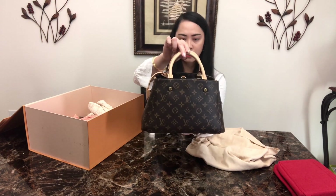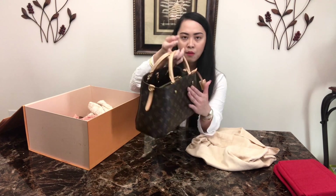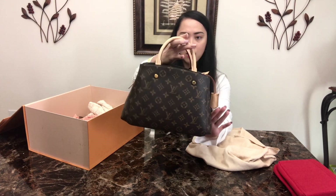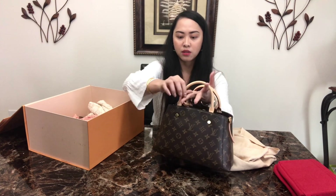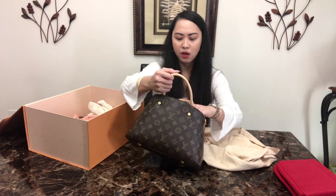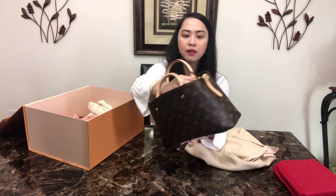This Montagne BB is in monogram print with untreated vachetta leather top handles, called bachette. It also comes with a lock as well.